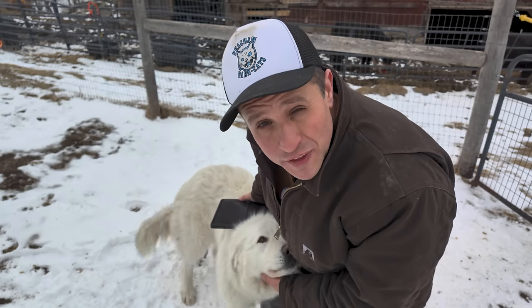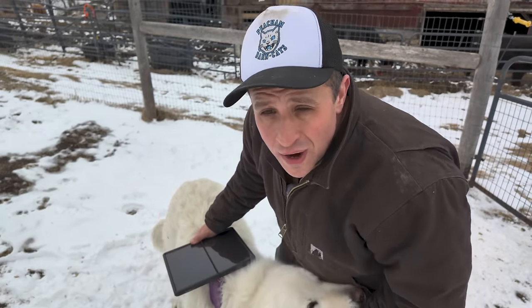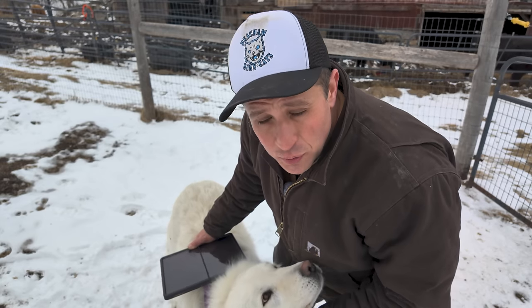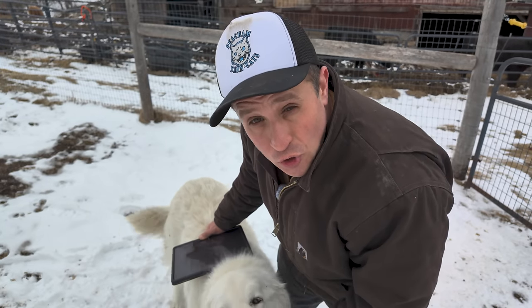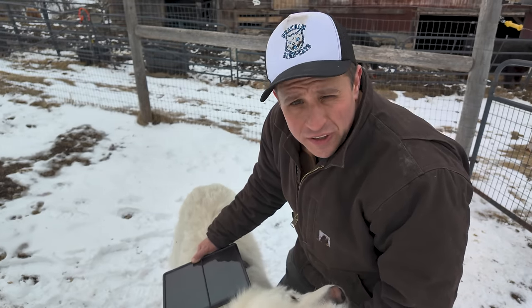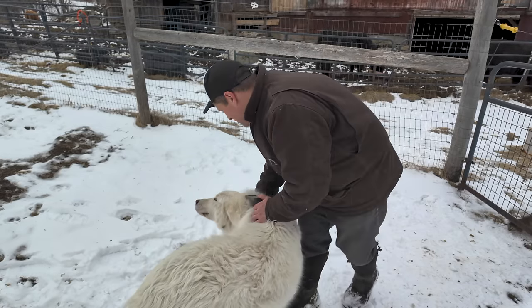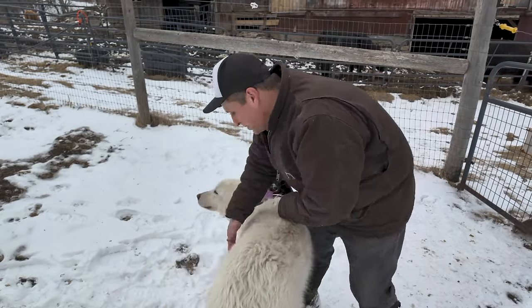If you guys want to get involved and help, the best thing you can do is share this video on social media, because I want to get more people aware of this project. I think if more and more folks start trying to put solar panels on their animals, we can really make a difference in this world. Thanks for watching, and I hope you guys are as excited about this one as I am. Oh, I know Abbey Dog is — good girl.